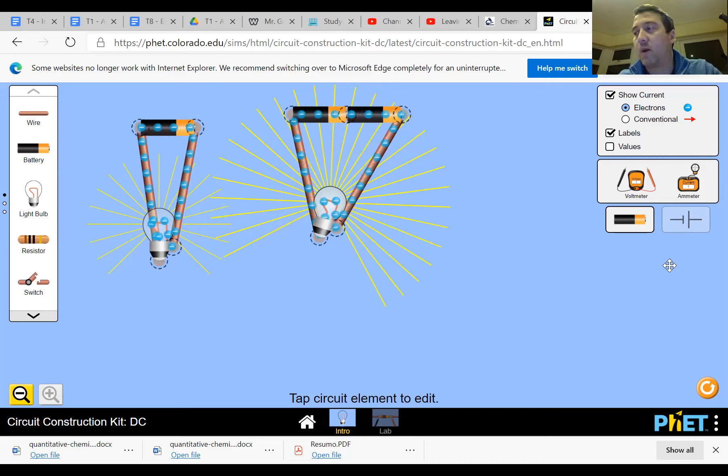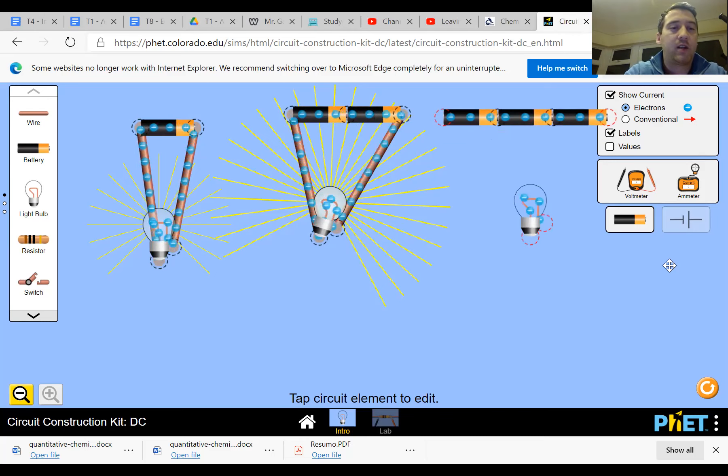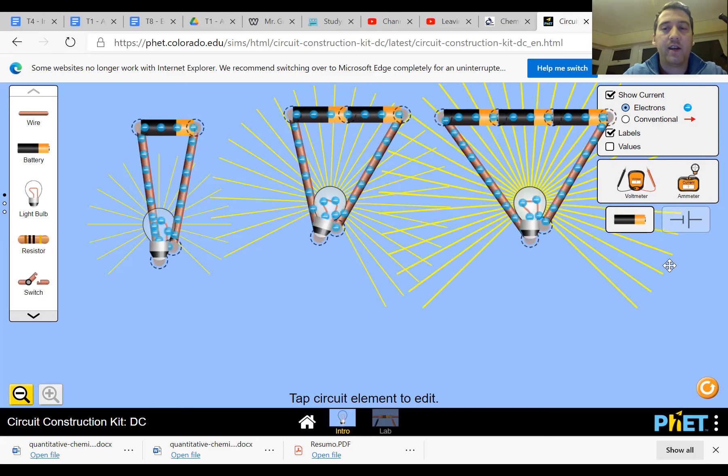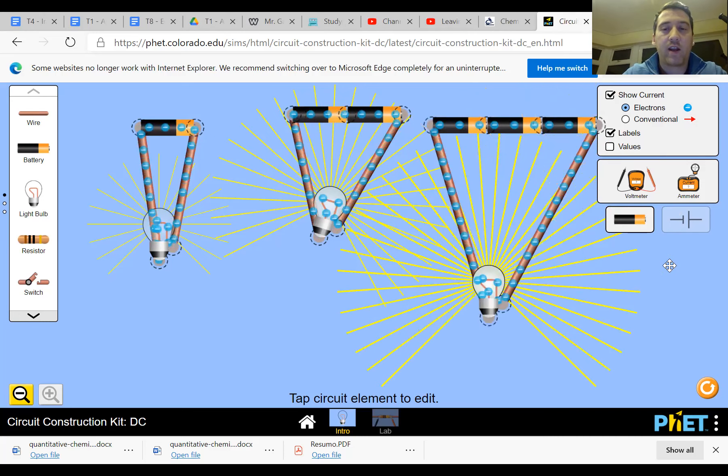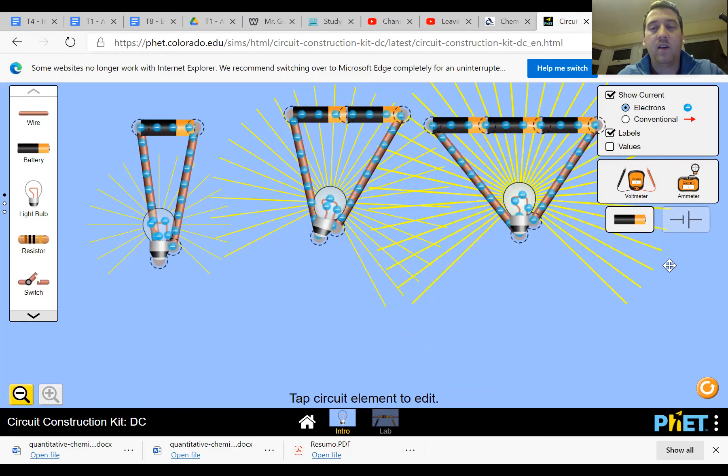Circuit C was three cells and one bulb. You get three cells - one, two, three - one bulb, and we connect them up with wires. And as you can see, the difference it's made is that the whole thing has got even brighter again. The yellow lines are going even further this time, which symbolizes that this is even brighter. So there's definitely a pattern here: the more volts or the higher potential difference we have, the more energy the electrons have and the brighter the bulbs get.